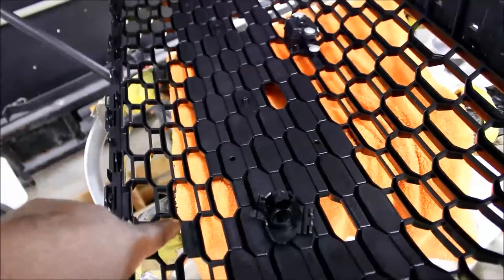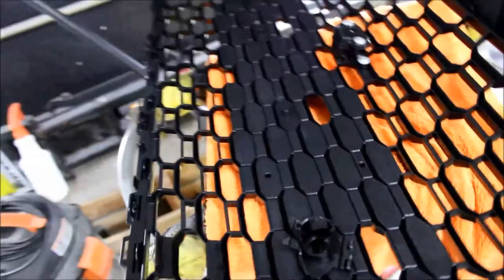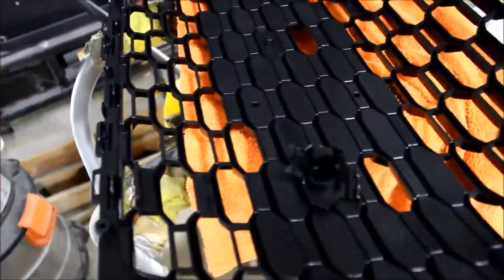Hopefully there's enough cord — I think there is — to make it possible. These are pretty straightforward — they've got little slits, you just kind of slide it right in.